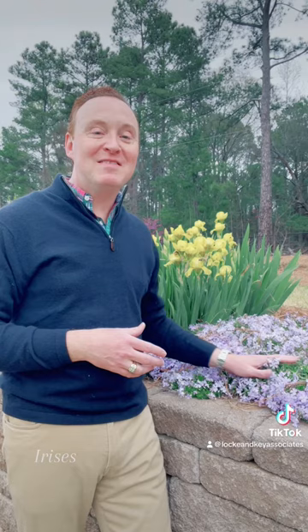This is another plant I love. This is phlox and I love to plant it around my irises. They bloom at the same time and it's a great ground cover. Can you believe this was this big about three years ago?